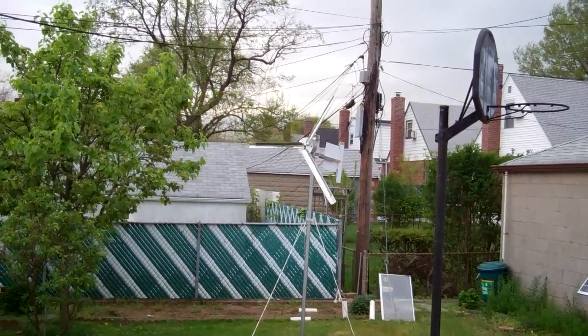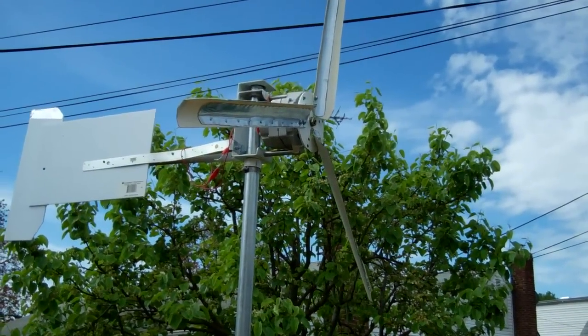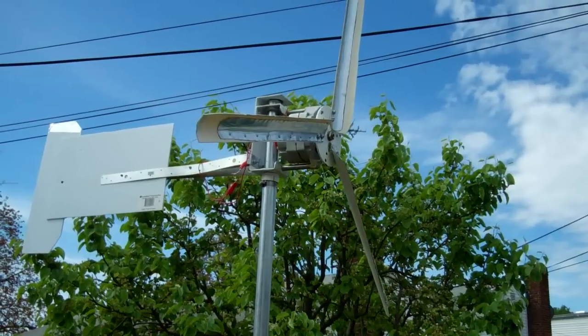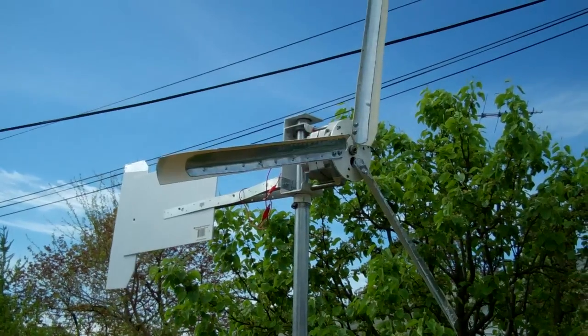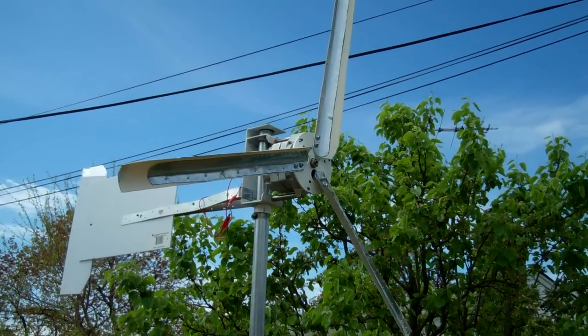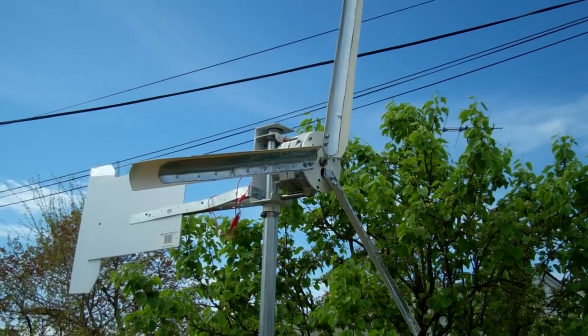I put this windmill on a diet — I think I've hit the sweet spot: three blades, 24 inches. The six blades turn better, but it doesn't turn fast enough. This one is light on its foot; it turns somewhat easily.